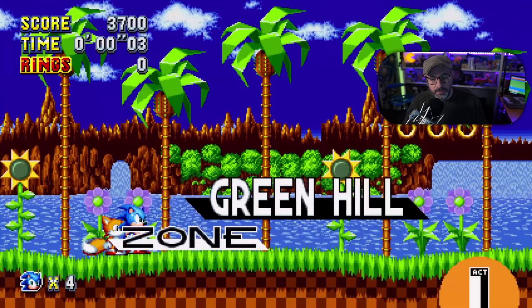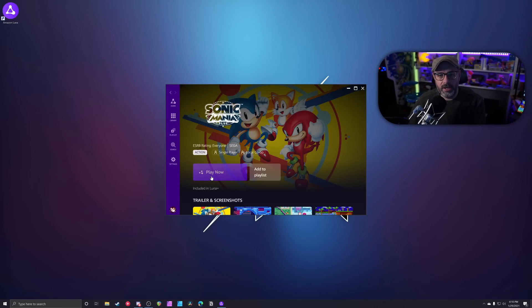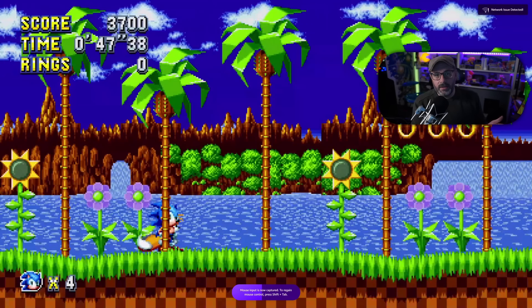We're in Green Hills Zone on Sonic. I'm going to hit the Luna button on the controller, it asks who's playing, then it says you're already playing on another device — do you want to play on this one? I hit Yes, and on my computer screen it just closed automatically — I didn't close it. On the iPad it says 'please reconnect the controller,' I hit a button, and I can keep playing. That's really cool and seamless.